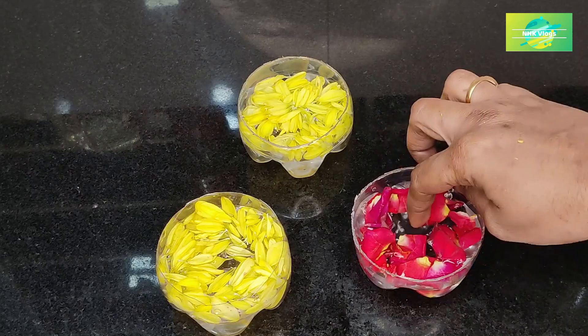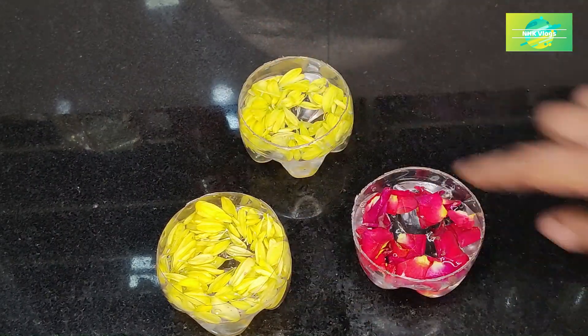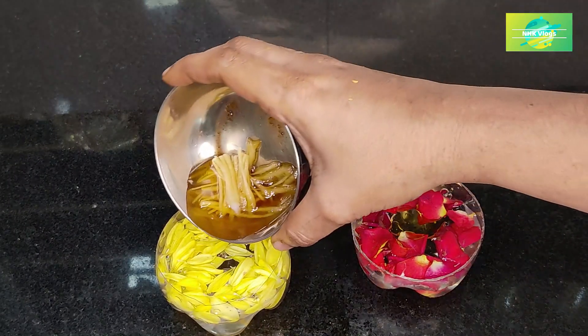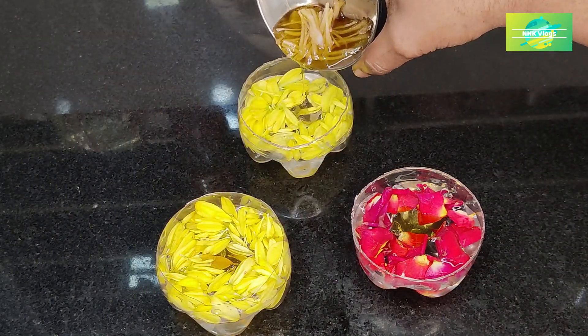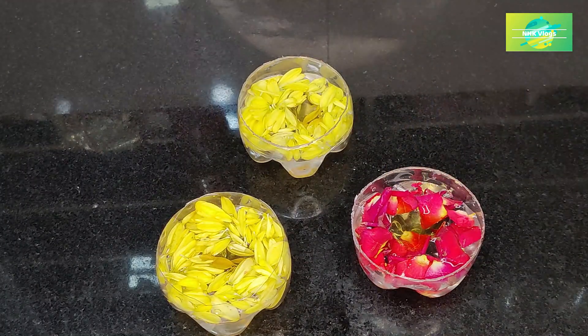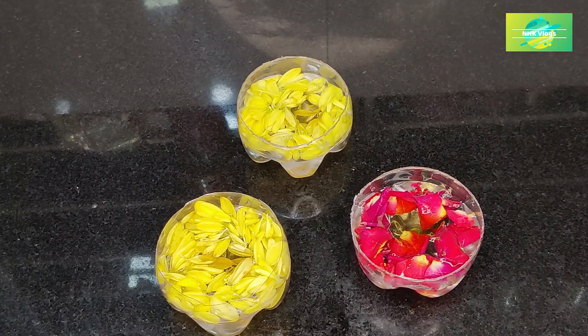Then add a little bit of water, then add a little bit of oil.